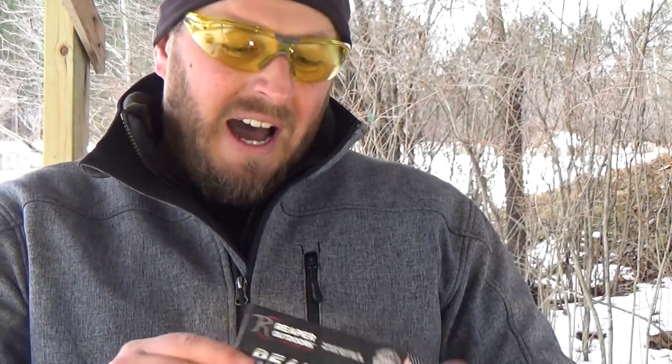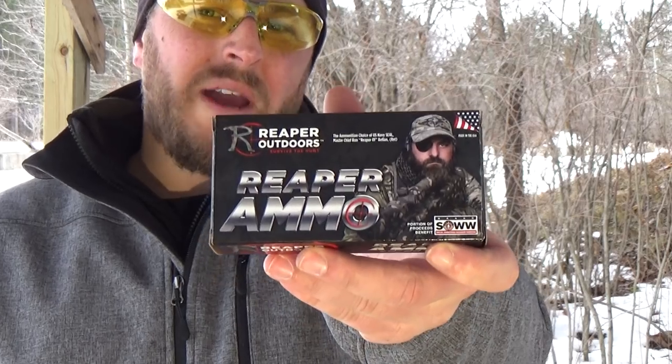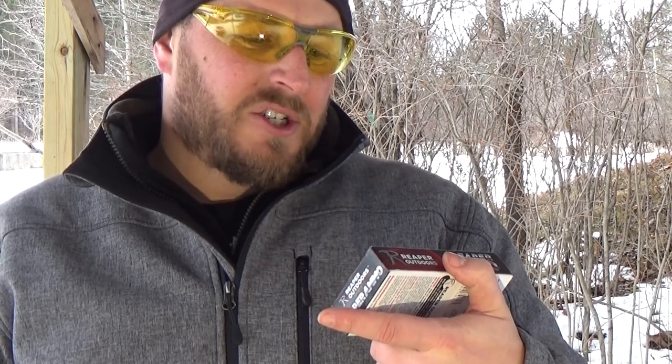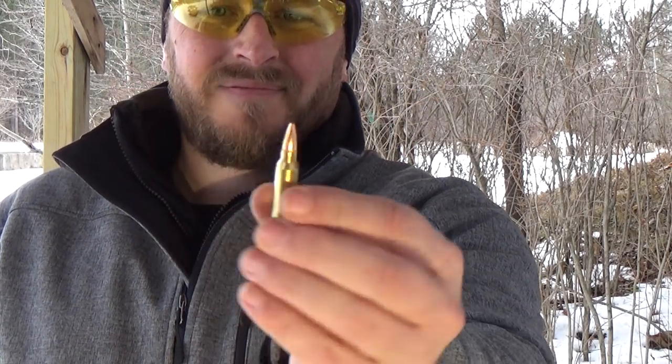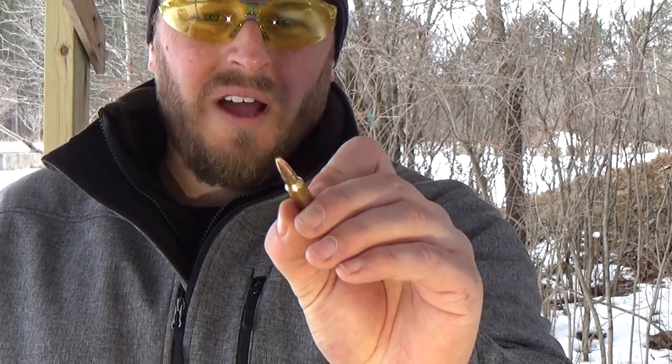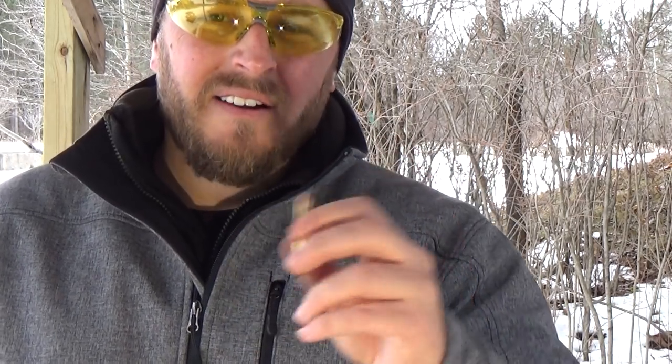We're going to switch up the ammo a little bit. I want to throw a shout out to another vet. We are going to try some of this Reaper Outdoors Reaper ammo — the ammunition of choice of U.S. Navy SEAL Master Chief Ron 'Reaper 01' Bellen, retired. This ammo is available at General Coin and Gun Exchange. Pretty nice looking ammo — a little hollow point.